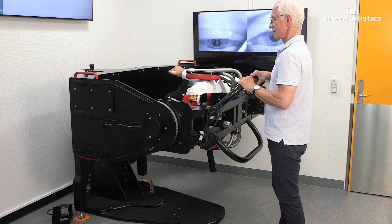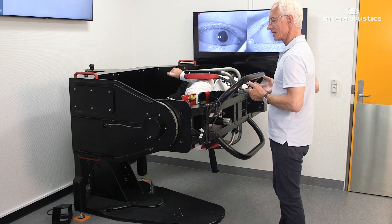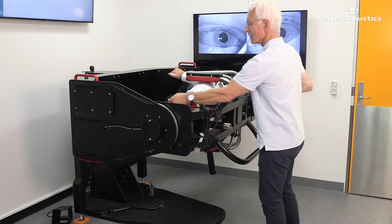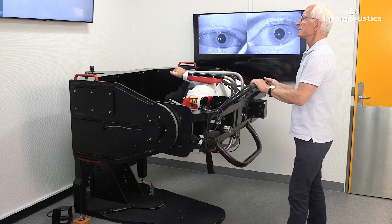Start by turning the patient so that the least suspected ear is toward the floor. Maintain this position for 60 seconds while observing for nystagmus.